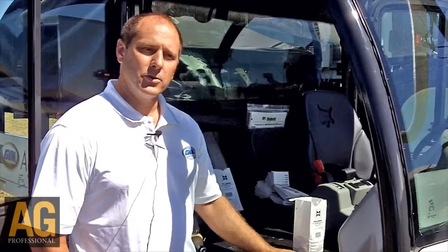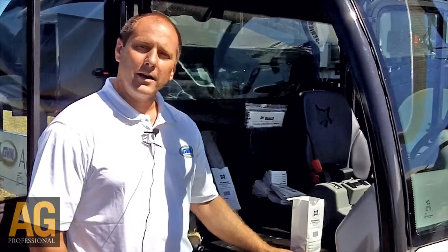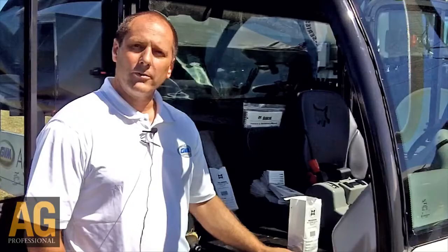This allows the operation to spread their cost of the sampling equipment over more acres, get more acres done in a day, and provide a better service to their customer.